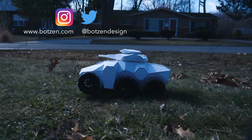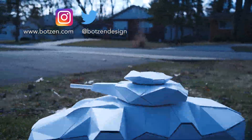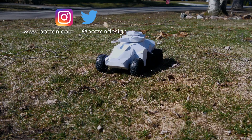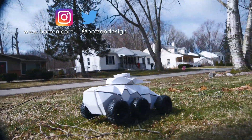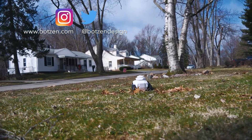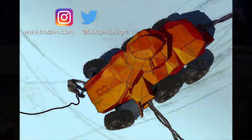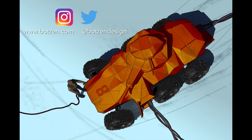Thanks for checking out this epic foam core build. Make sure you give the video a thumbs up, and don't forget to subscribe if you haven't already. Don't forget to follow me on social media — I'm on Facebook, Twitter, and Instagram. Rock on! Click here to check out some of the other design and making videos that I have that you might enjoy.